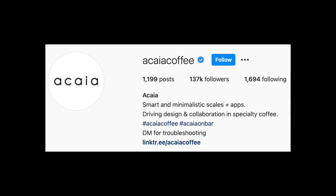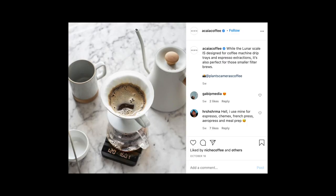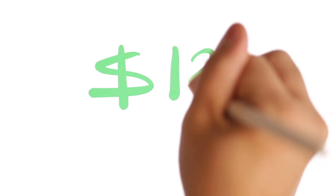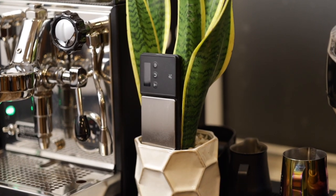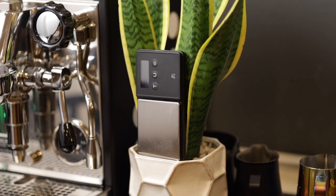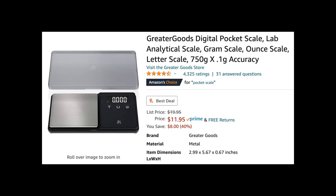One of those companies is Acaia. Now, this is not an attack on Acaia — I do think that they make quality scales and I particularly like the Acaia Pearl for pour overs — but in my opinion, you absolutely do not need to be dropping over $200 for their espresso scale. In fact, you don't need to be spending more than just $12 bucks, and that's where this comes in.